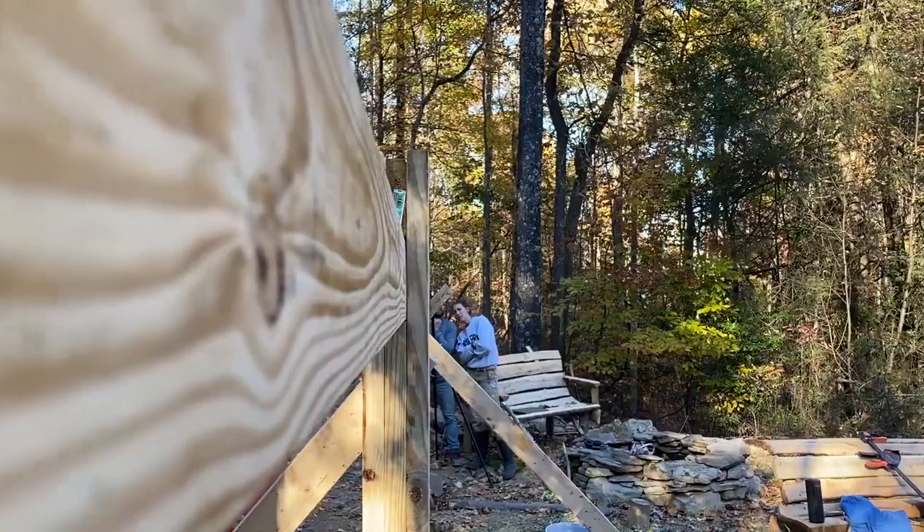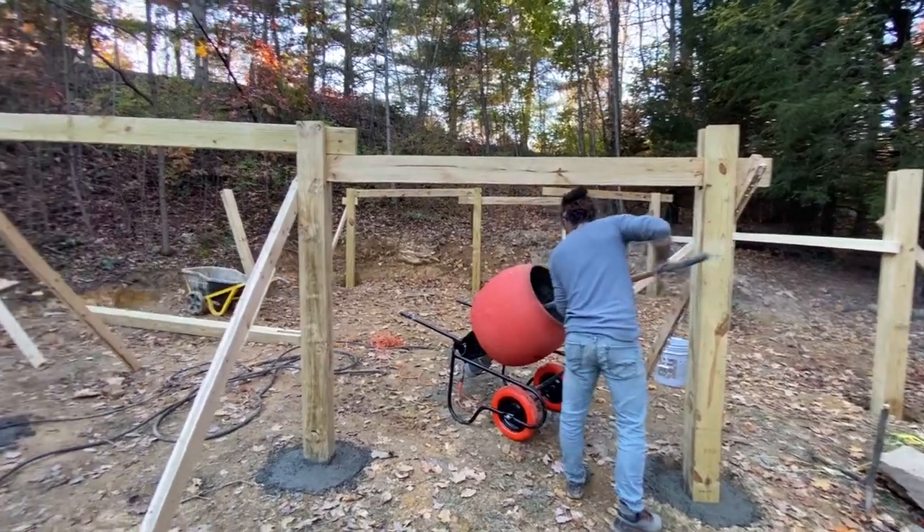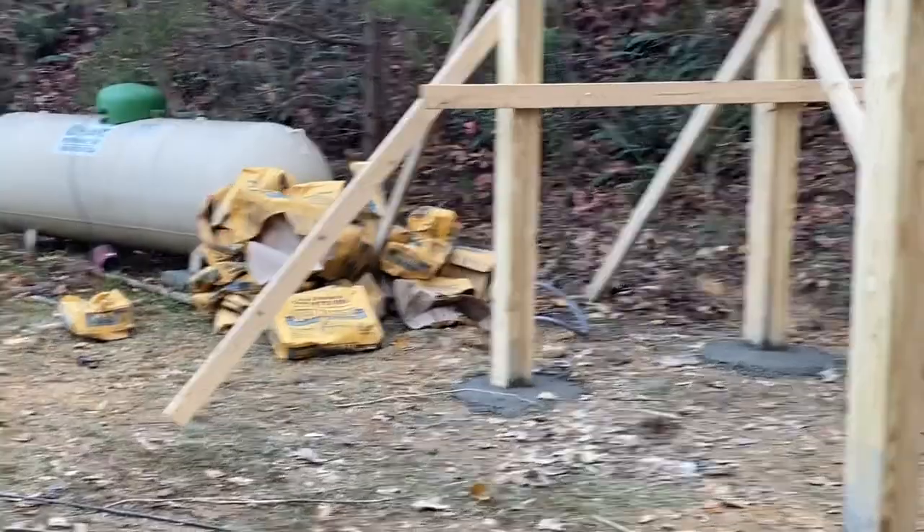This structure is eventually going to be an indoor rock climbing gym. You can find them on Instagram at Hickory Hideout — keep up with the build of this thing.